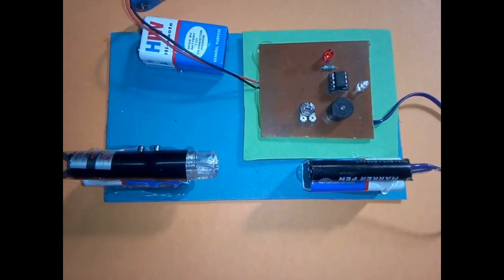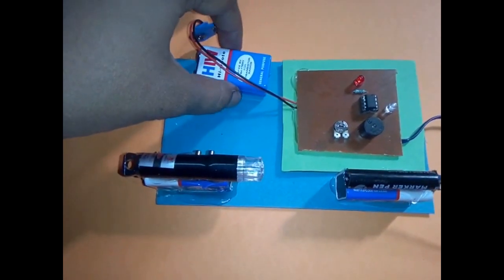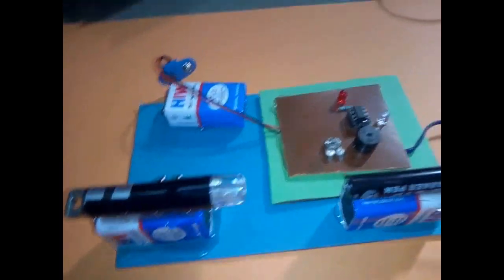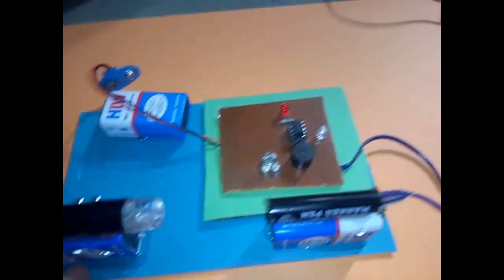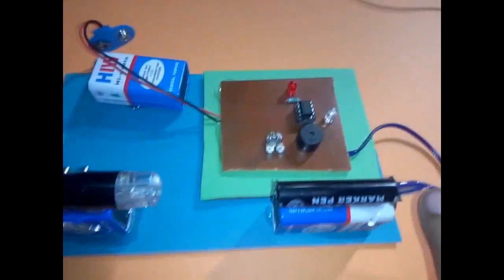So guys, I will explain to you. First of all, the battery is here, which is the power. This is a power stand — you can use a stand. This is a battery. Here I am using a sensor.